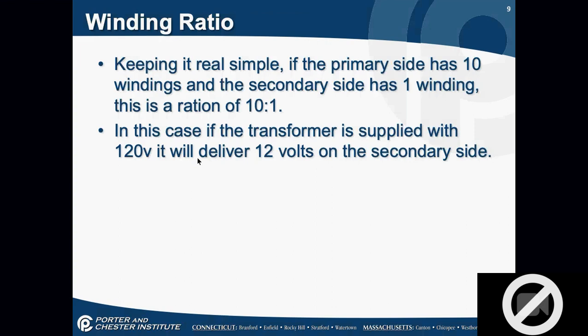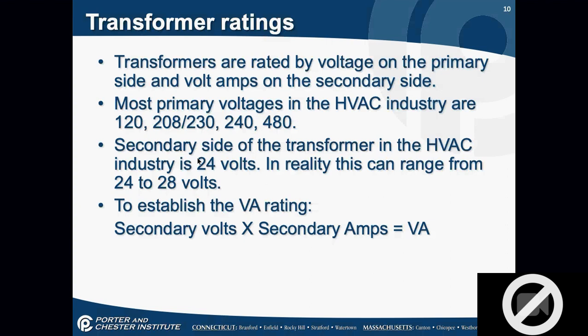Keeping it real simple: if the primary side has 10 windings and the secondary has 1, you have a step-down ratio of 10 to 1. If you apply 120 volts to this transformer with a 10-to-1 winding, you deliver 12 volts on the secondary side. Transformers are rated by voltage on the primary side and volt-amps on the secondary side. We primarily use 120, 208, 230, 240, and 480-volt transformers. The secondary side is normally 24 volts, but it can range between 24 and 28.